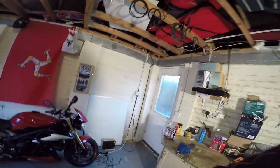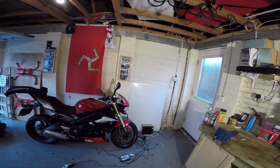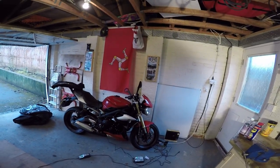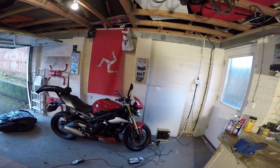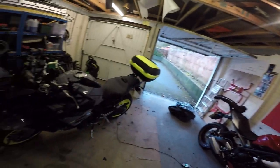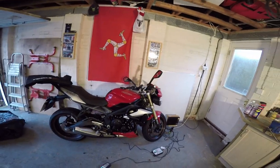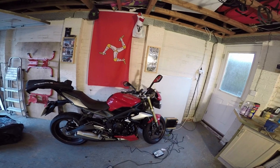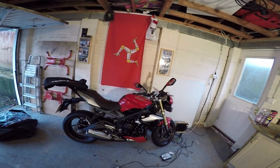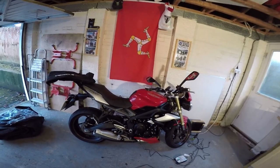Now this garage is just a single skin brick-built garage, doesn't have any heating in and it's where we keep our bikes most of the time. If we're not riding we keep them here. Both bikes are cleaned but I'll show you the problem of storing them in an unheated garage. Bear in mind my wife's bike's been in here several days now and it's been quite cold during the night.